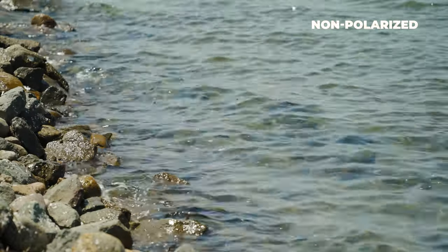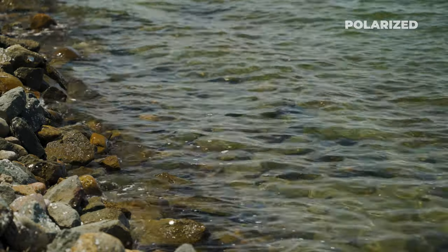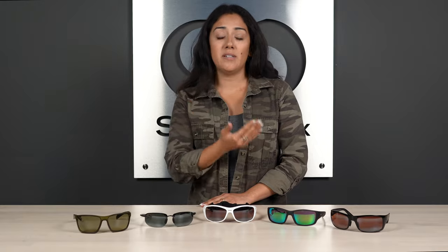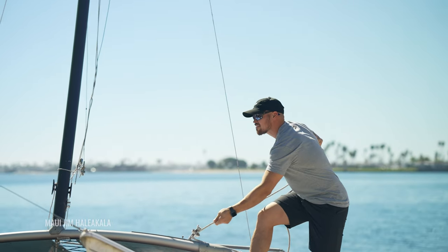Let's talk PolarisPlus 2 lenses. These lenses are going to be great when you're out on the water. Polarization is going to help stop glare, but with PolarisPlus 2 lenses, should you decide to wear any of these styles on your day-to-day, they don't distort your screen like typical polarized lenses do.